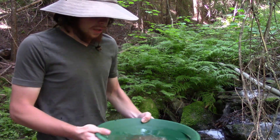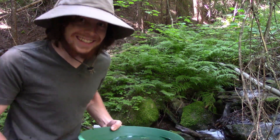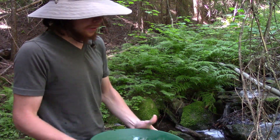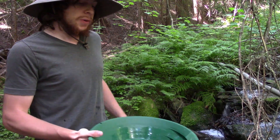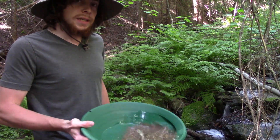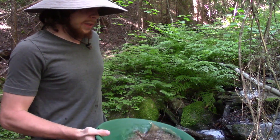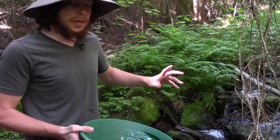The rocks here are mylonitic and sheared from the detachment faulting in the area. From my research, sometimes you can get gold-bearing fluids traveling with the lineations in the shear zones, so you can get gold in banded zones. You can also get pocket gold — areas where there's just a super concentrated area of gold and then there might not be anything else nearby.